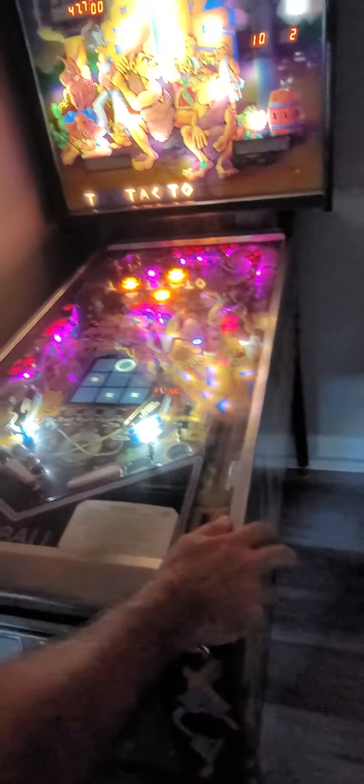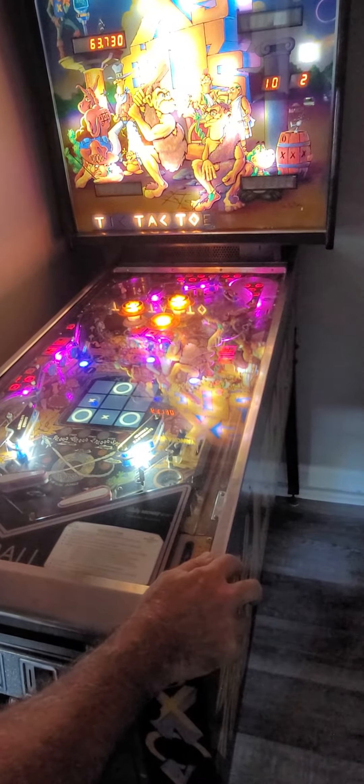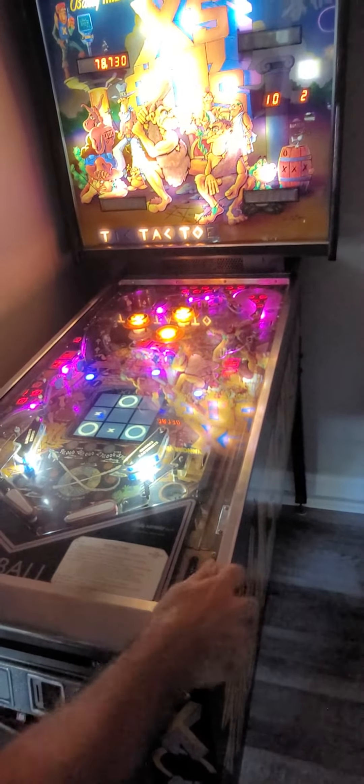So we got this thing working, but I just want to show you a little bit. Why don't you just play a little bit, Randy, and I'll get a few pictures. This is a very different battery machine, and it's really cool, to say the least. I'm very impressed with this machine.